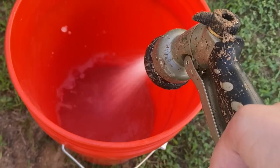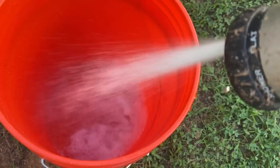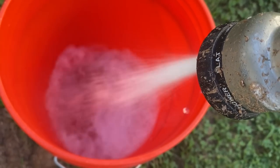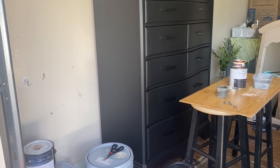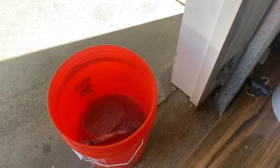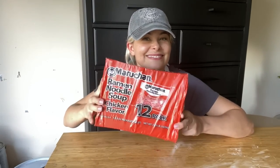I've never seen anybody do this, but I can't imagine I'm the only painter who keeps a bucket of water next to their project. I keep a five-gallon bucket next to my project, and as I go along and finish with a paint brush or any tool that needs washing at the end of the day, I just throw it in the bucket and move on. I wash everything at the end of the day.